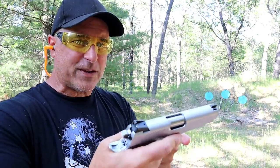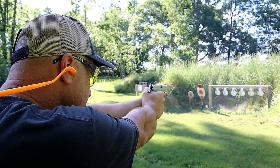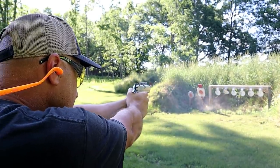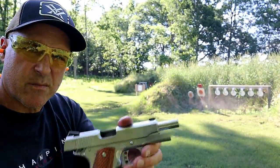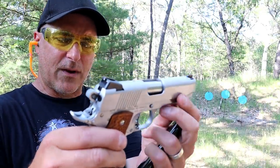It has that real crisp trigger break. I measured the trigger right around five pounds, but it's different than most semi-autos. When you're talking 1911, you're talking a very short trigger pull, so five pounds actually feels quite a bit lighter. Three dot sights, Novak style rear sights, all metal, front dot right there.